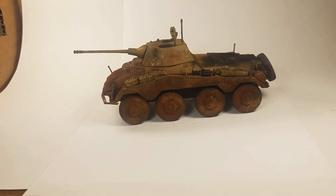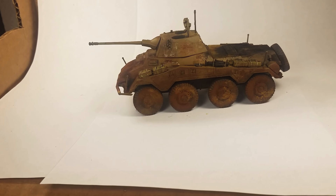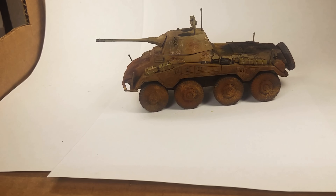Hey everybody, thought I'd do a little update. I know it's been a while — I've been pretty busy. But here's a Puma. It's a Warlord kit that I built and painted and weathered.